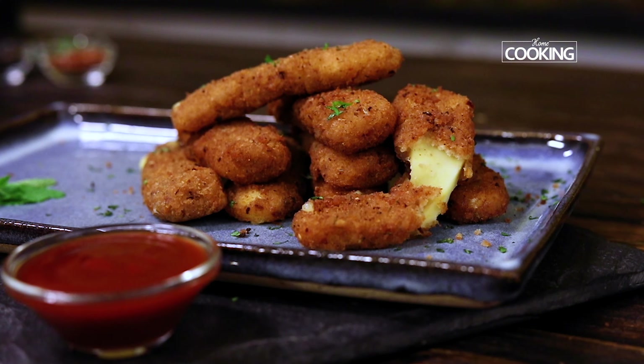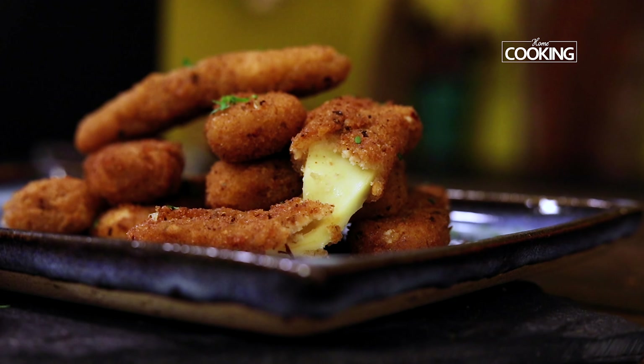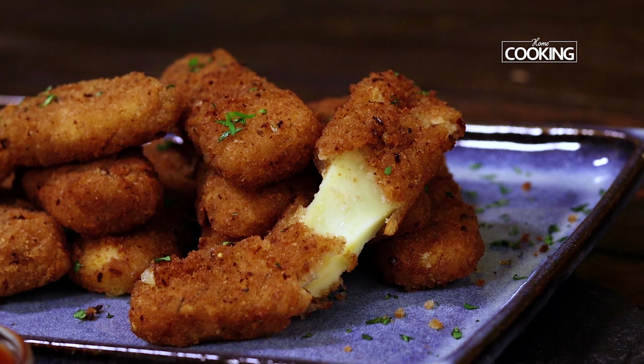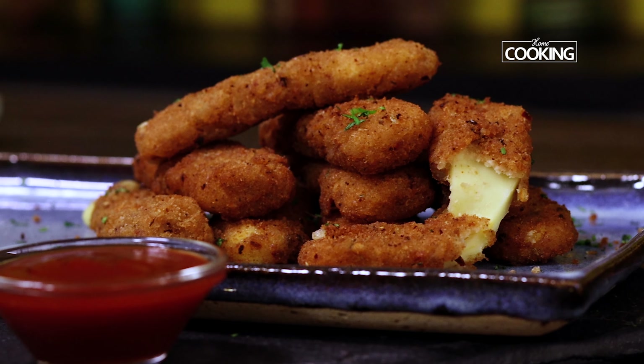Hello everyone, welcome to home cooking with me Hema Subramanian. I basically love cheese and snacks made with cheese are a lot of fun to me, although I consciously make sure that I'm having them in moderation. I'm going to show you these delicious and cheesy mozzarella sticks that are super easy to make. So without waiting or wasting your time, let's dive right into the recipe.